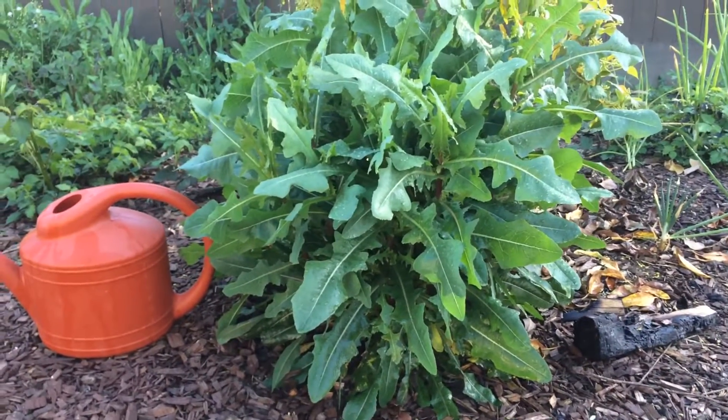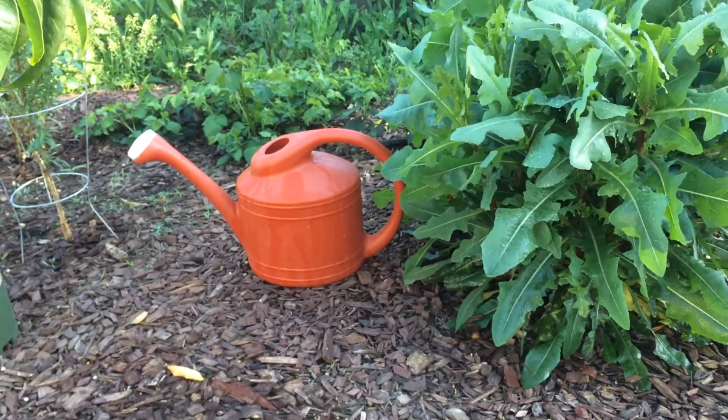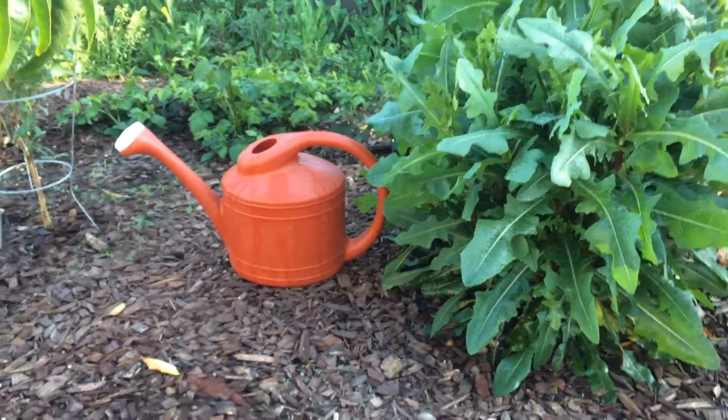This is the dandelion plant that I've done a lot of update videos on, and since the last video I think it grew another foot. There's a two-gallon watering can — the big ones you can buy at the box stores — for size reference.